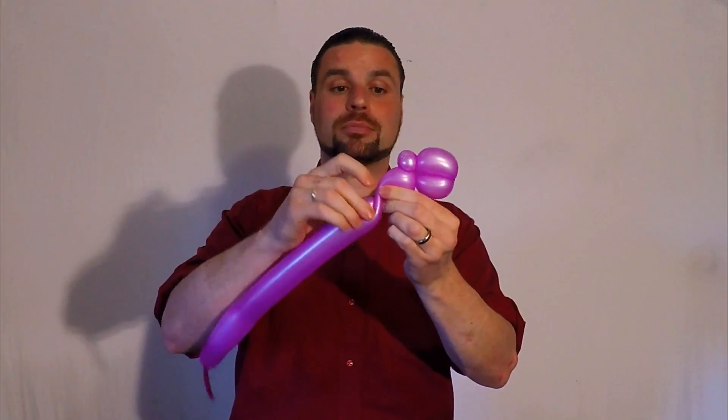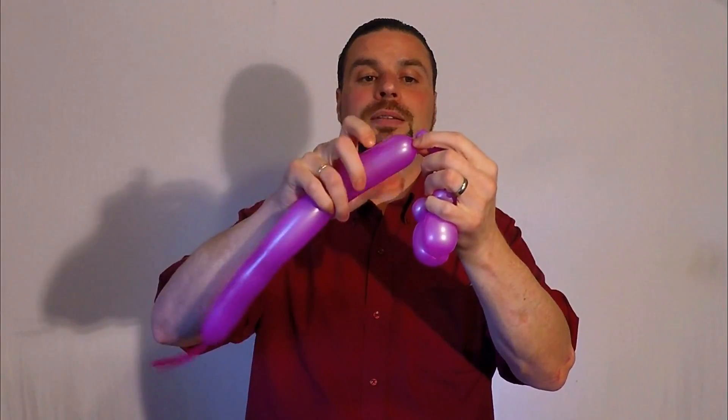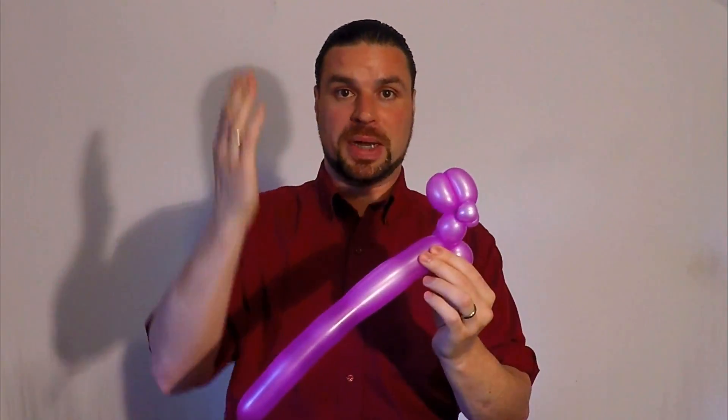Make a short neck. Two very short arms with tiny little hands at the end. Like that, and lock these two parts together. And make a small pinch-twist bubble here to hold everything straight.